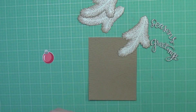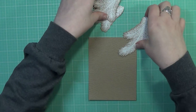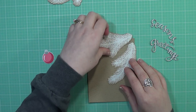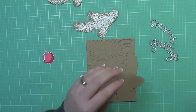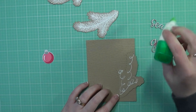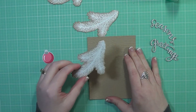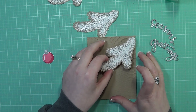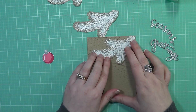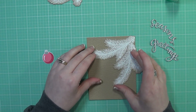Off camera, I also die cut the Season's Greetings sentiment. This comes from Simon Says Stamp. I die cut one from craft as well as some from the silver sparkle cardstock from MFT, and off camera stacked those on top of each other. It took quite a bit of time to get these out of the cardstocks and stack them to create this substantial die cut.